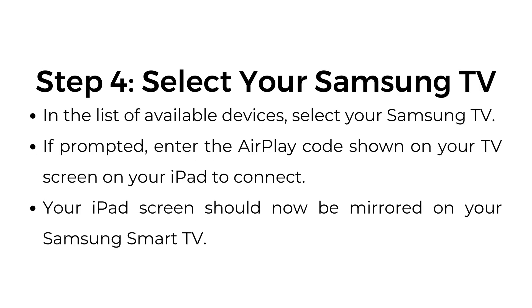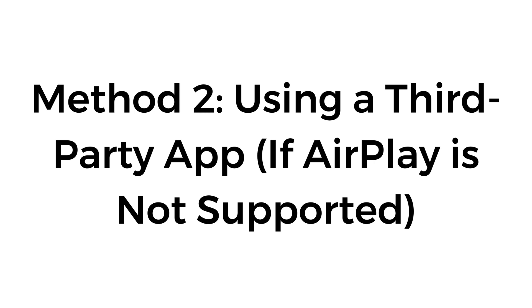Step number four: select your Samsung TV. In the list of available devices, select your Samsung TV. If prompted, enter the AirPlay code shown on your TV screen on your iPad to connect. Your iPad screen should now be mirrored on your Samsung Smart TV.